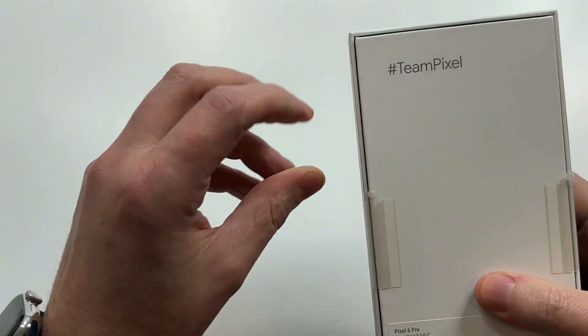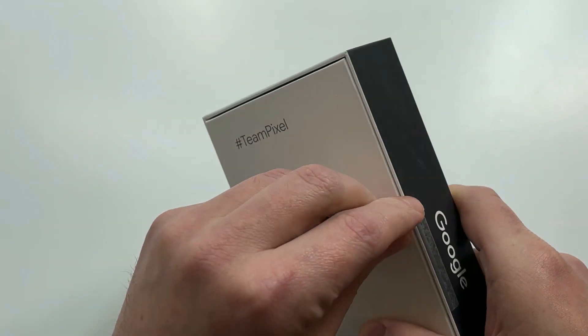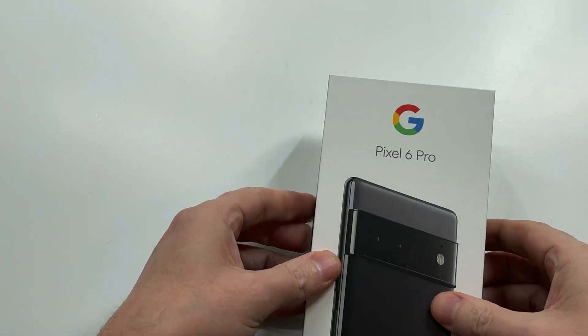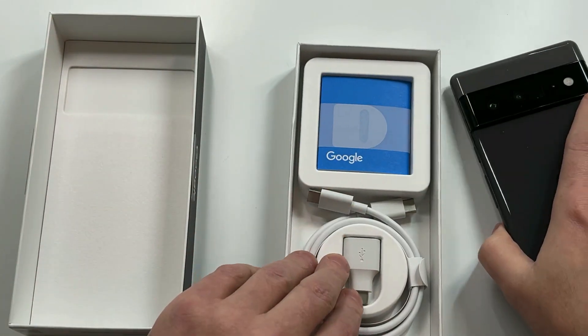Let's get right to it — got a little tab right here, got the Pixel presentation looking good. Let's see if it's a hit or miss. I haven't been this excited about a Pixel in a while. Nice presentation — oh yeah, that is a beast right there.